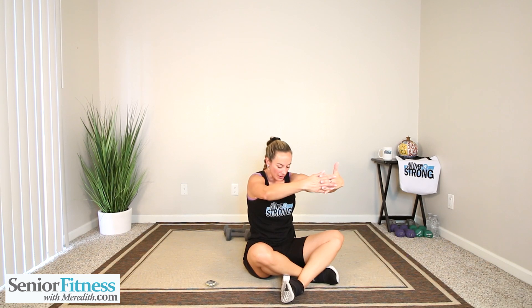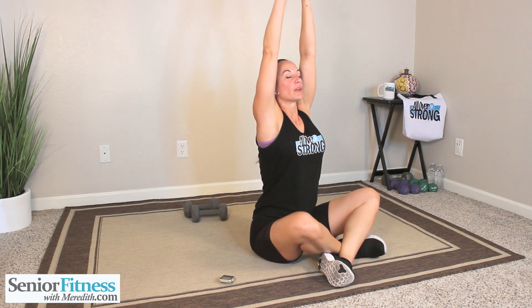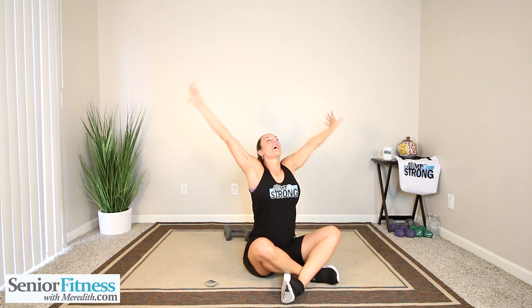Three deep inhales. Exhale. Inhale, bring that length up. Exhale. Big deep inhale — exhale and exhale. One more time, big deep inhale, length goes up, exhale. Release it all out because you just finished your quick full body compound movement advanced workout. I am so proud of you. Thank you for joining me. I look forward to our next workout together.